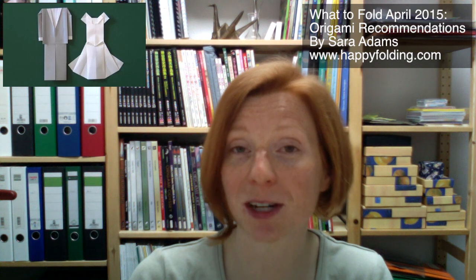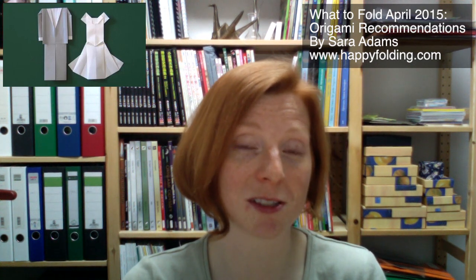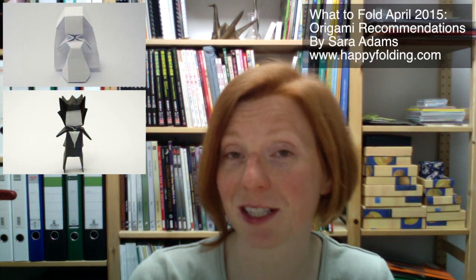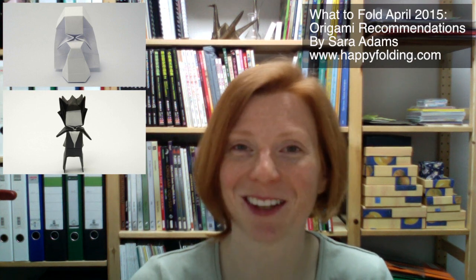Then third, there's a traditional tuxedo and wedding dress which is flat and really, really suitable also if you want to make your own greeting card for a wedding. And more on the simplistic side, Joe Nakashima also presented tutorials for his bride and groom, and it's kind of more geometric and boxy.